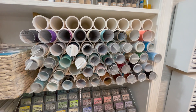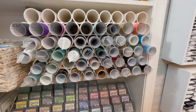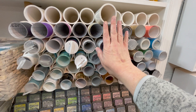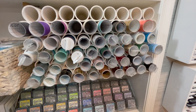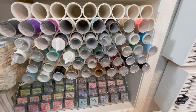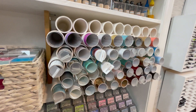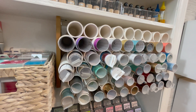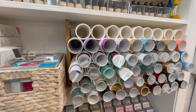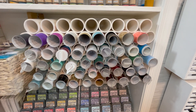Over in this section — kind of a new section — is all of my vinyl, just plain vinyl, not iron-on or anything like that. What we did was buy PVC piping and cut it down to about 10 inches, and use those to sort my vinyl. I really love this because I can see the colors and everything so much better than before when it was just shoved in a cabinet. We put a piece of wood in the shelf with a bracket just to hold everything in place so the tubes didn't roll across.